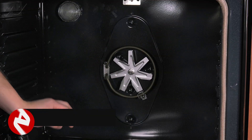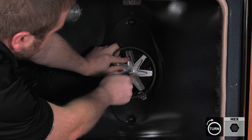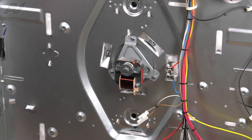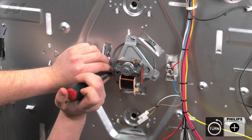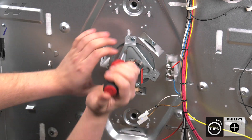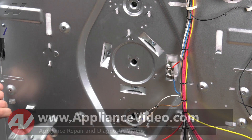To remove the convection fan blade, use a nine millimeter nut driver or socket. You will turn it clockwise to loosen it. Pull it off and set the fan blade aside. Now we'll go around to the back of the unit. With all the components in the front removed, we should be able to take out these three screws and allow us to pull the fan motor straight out. Lift out and set aside.